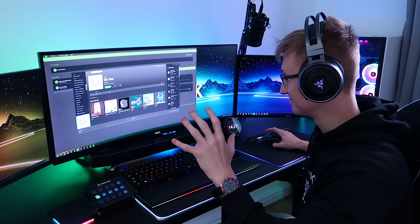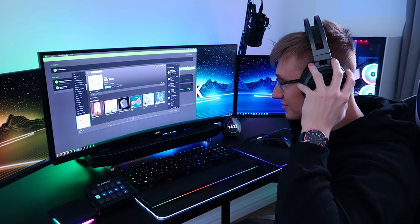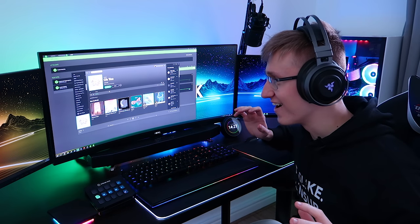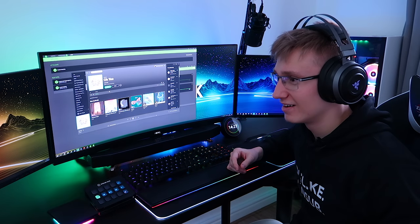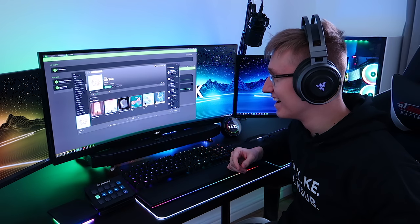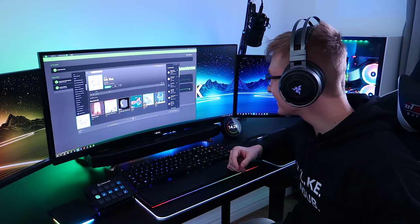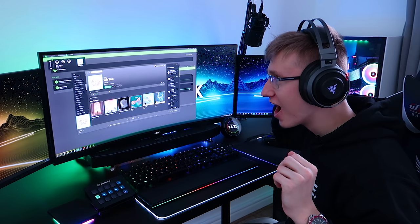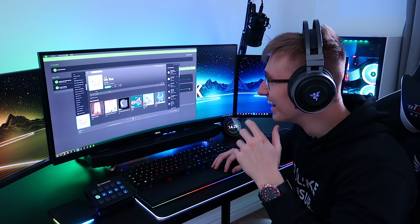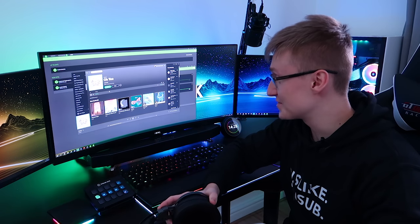Here we go. I'm very excited for this. It's very loud — whoa, whoa, whoa. Where's the controls? Very responsive. I feel the bass. Okay. So that was interesting.